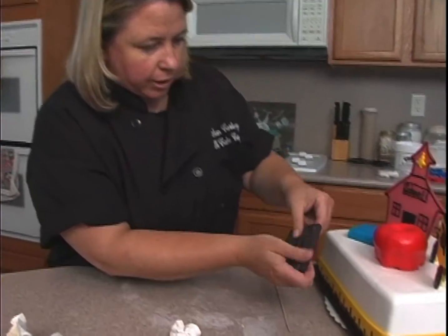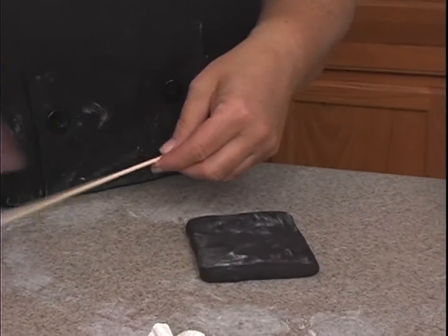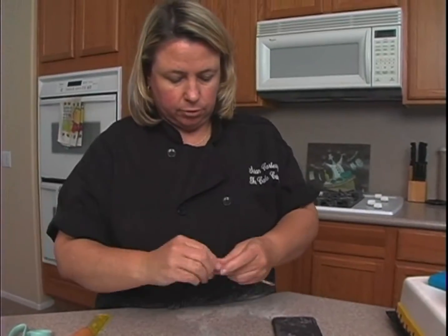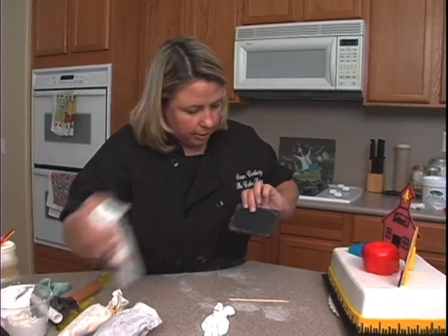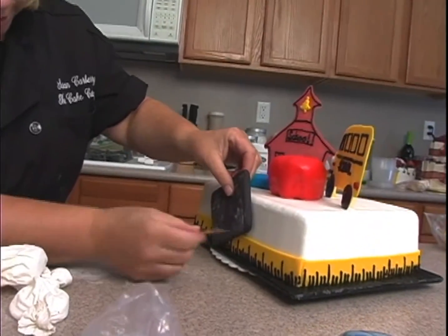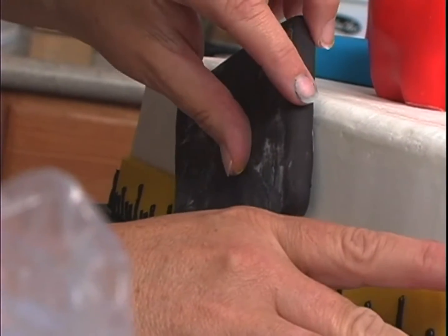I want it at a slight angle like this, but I'm going to have to support it with a skewer. I don't want to use a toothpick because that's going to be a little bit too short. I'll put a little bit of buttercream behind it to help support it, and then I'm going to leave that skewer in just like that.